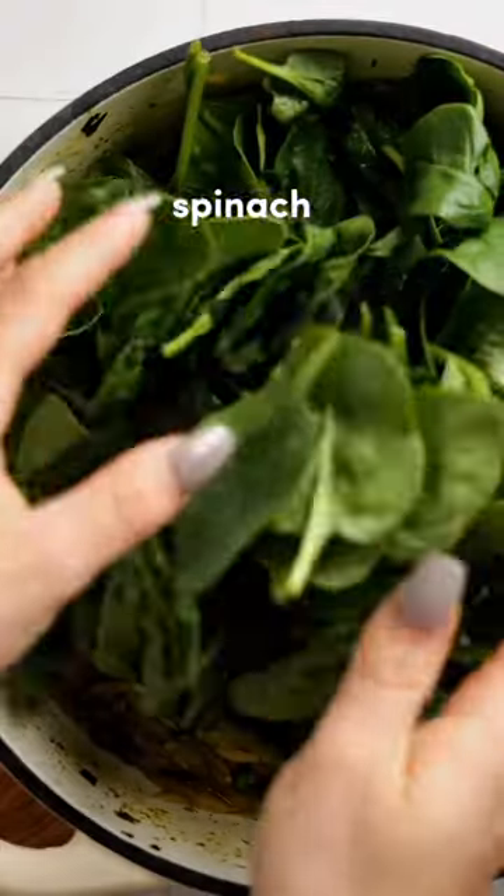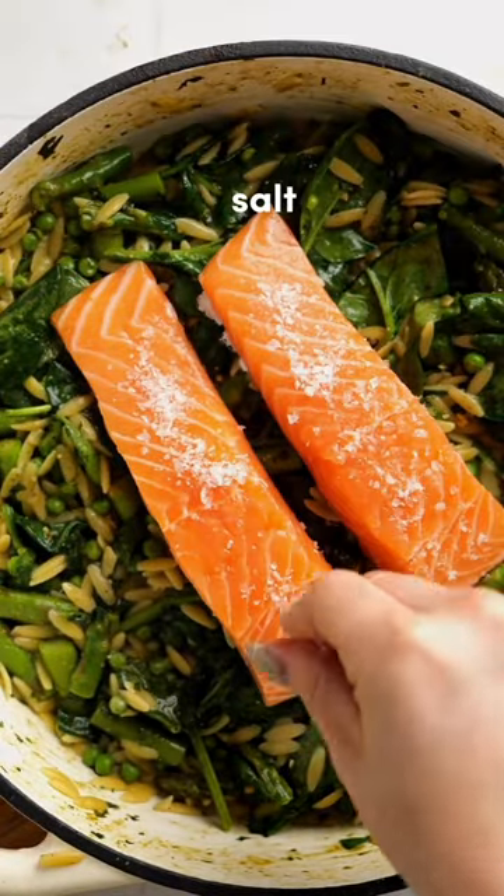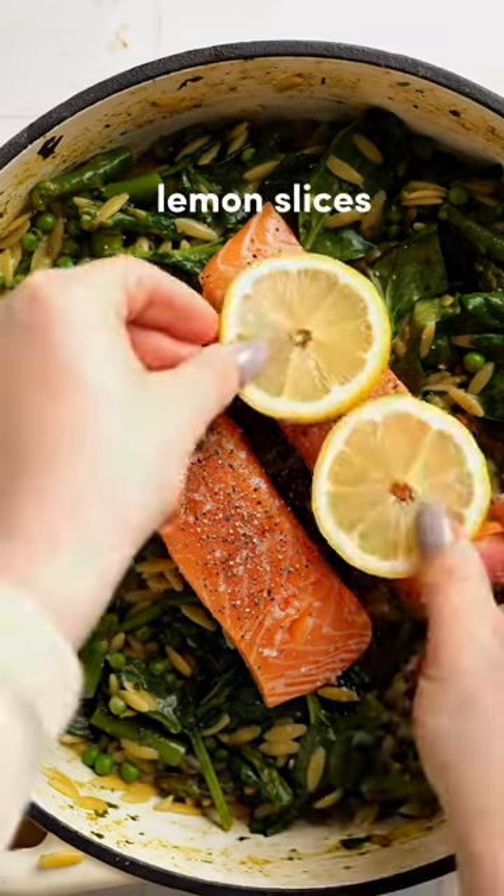Now mix in some spinach and top with your salmon fillets, season with salt and pepper and add some sliced lemon. Cover your dish again and bake for another 15 minutes.